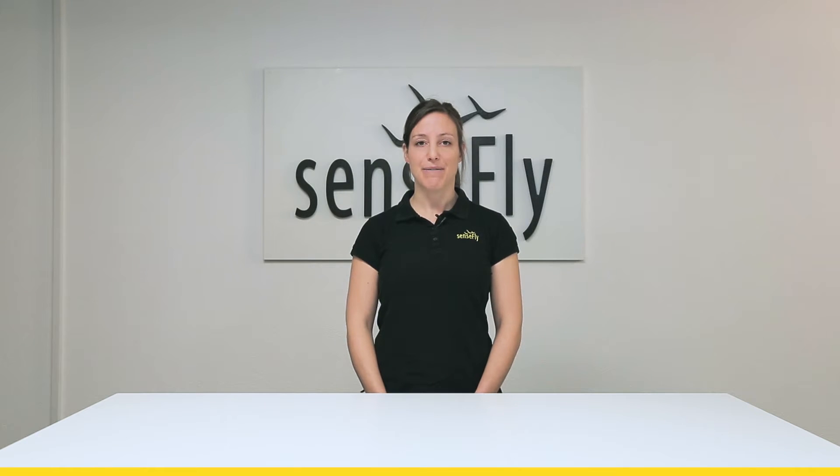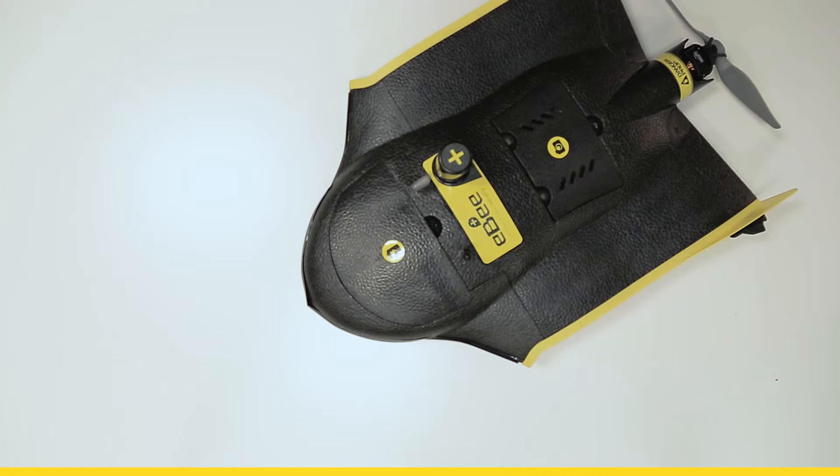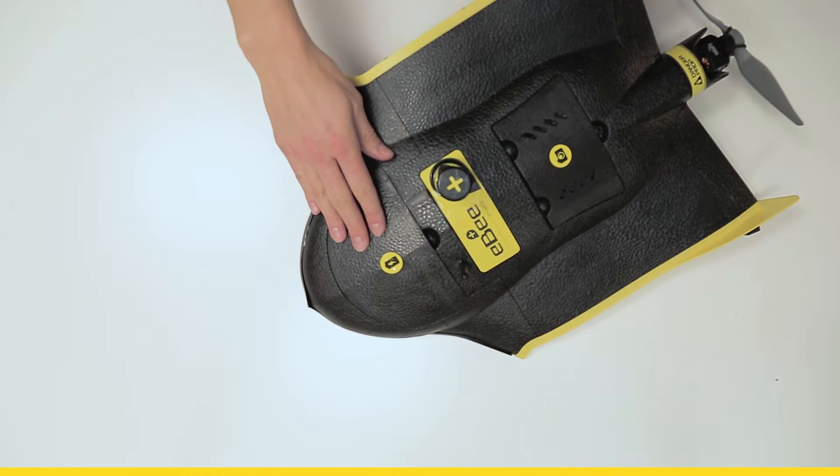Hi, I'm Andrea from SenseFly. Today I'm going to show you the central body of EB Plus. This is the central body of EB Plus, containing all electronics, actuators and communication directly included in the drone.